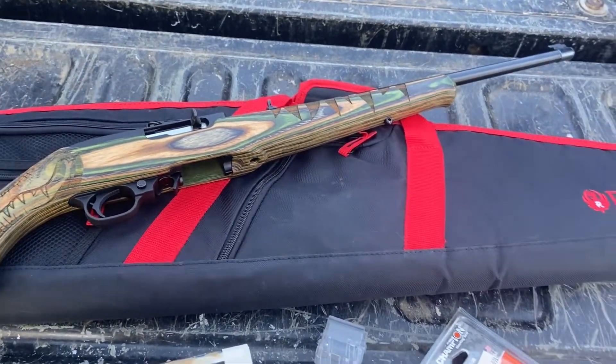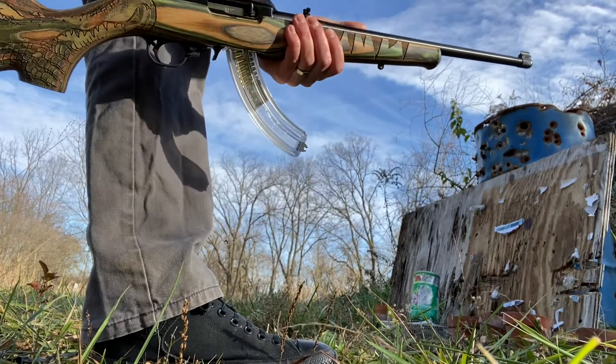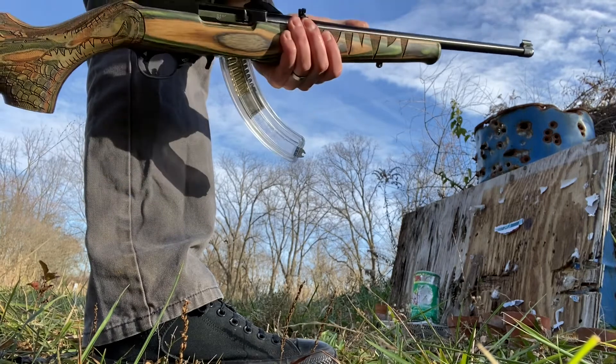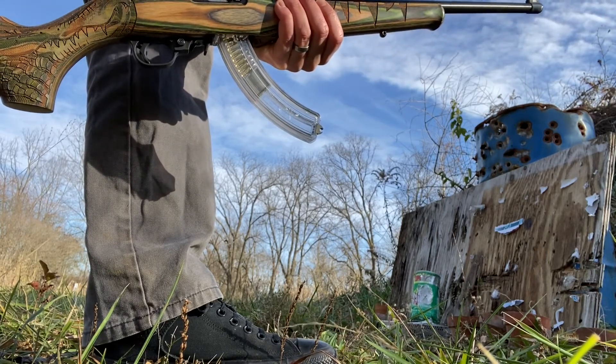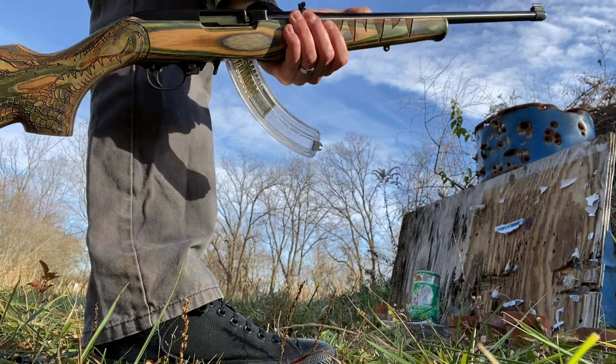Let's shoot with this thing first and then we'll talk about it inside because it's kind of chilly out here. So first we're just going to shoot some random targets. I put 10 or so rounds in here, maybe 12, and we are going to be shooting Federal Ammunition's 40-grain target performance ammo.